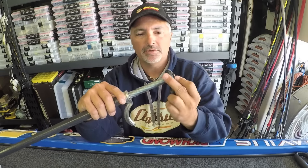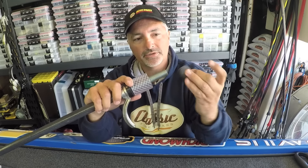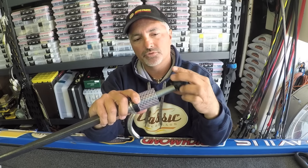It comes in three pieces. You slide that piece on, you slide the inner piece on, and then you slide the last piece on — actually, the last piece will screw in place.